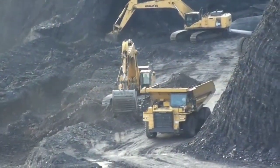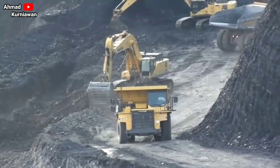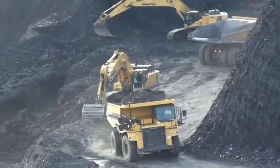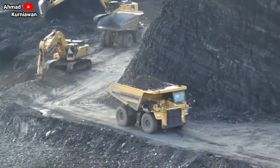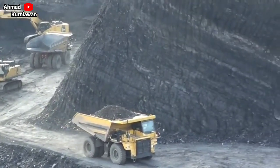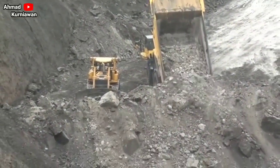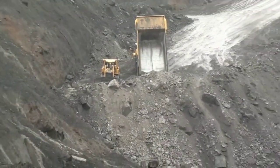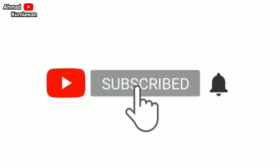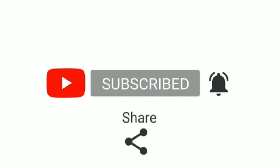Assalamualaikum warahmatullahi wabarakatuh. Halo teman-teman, ketemu lagi dengan saya di channel Mari Belajar Bersama. Pada video kali ini kita akan membahas tentang spesifikasi unit dump truck yang ada di pertambangan. Kali ini kita akan mempelajari tentang spesifikasi unit Komatsu HD 785-7. Sebelum melihat videonya, jangan lupa klik like, comment, and subscribe, dan klik tombol loncengnya agar channel ini bisa berkembang dan kalian bisa dapat notifikasi jika ada video terbaru dari channel ini.